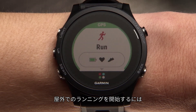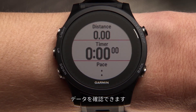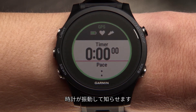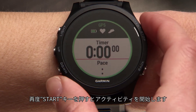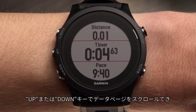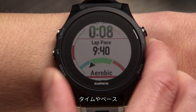To start an outdoor run, just press start to enter the data screen loop. After that, you'll see the data screens. Your watch will vibrate to let you know when GPS is ready. This normally takes just a few moments. Press the start key again to begin your activity.